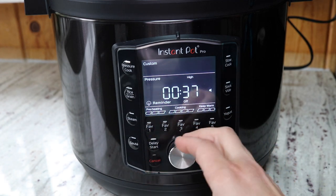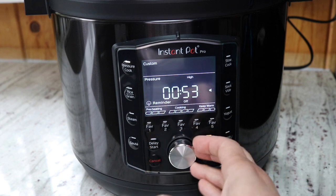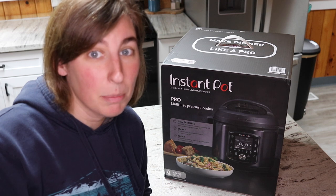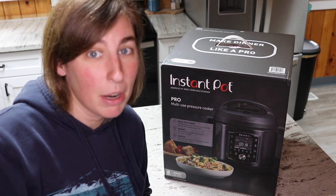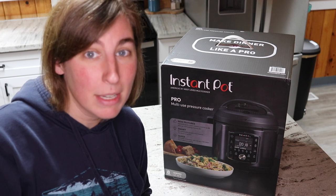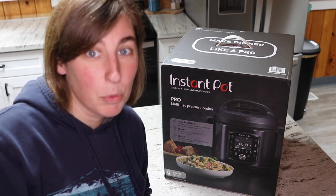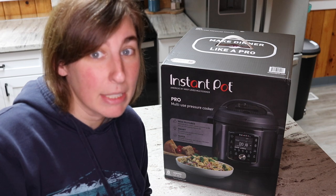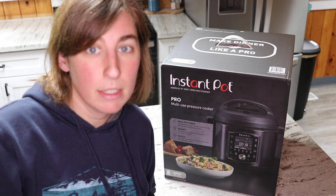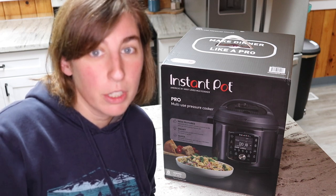In this video we're going to be taking a look at the new Instant Pot Pro, the top-of-the-line Instant Pot at the moment. I got the eight-quart version — there is also a six-quart version — and it looks pretty sleek. I'm excited to take it out of the box and give it a try. I'm going to be comparing this new Instant Pot Pro to some basic Instant Pot models and the features on the Duo line.